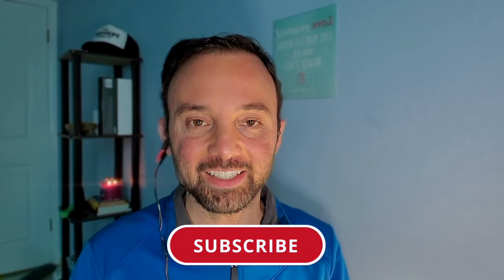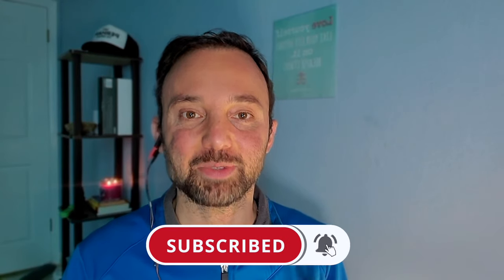In today's video, we'll be talking about different options you have in terms of which kind of devices to use, as well as different settings you can choose from depending on what condition you're trying to treat. But first, if you're new here and you're looking for research-based advice on how to improve your health and heart rate variability, I would love to have you join me as a subscriber.